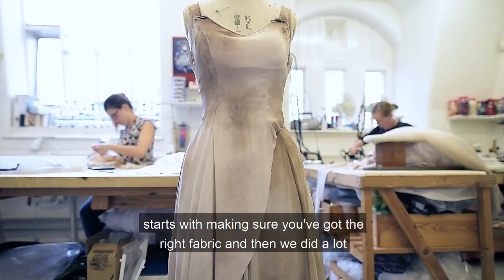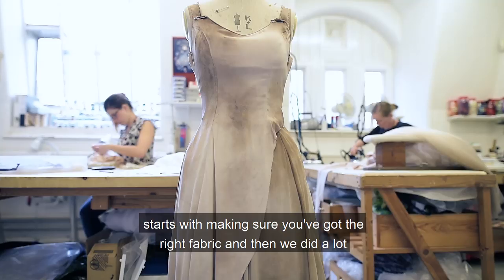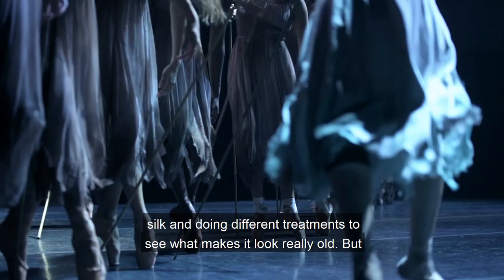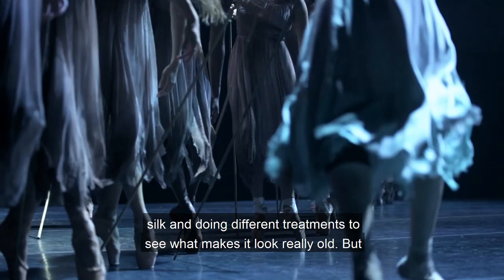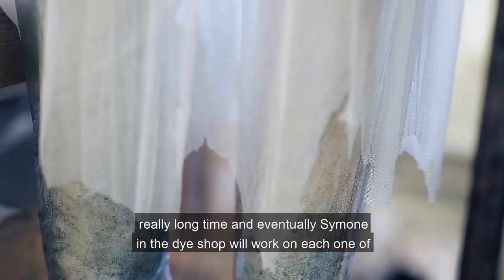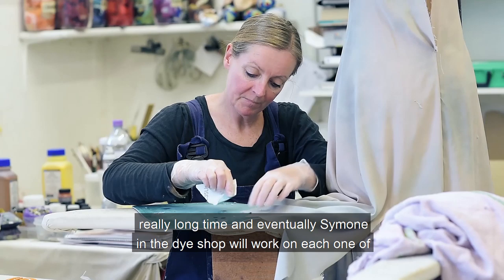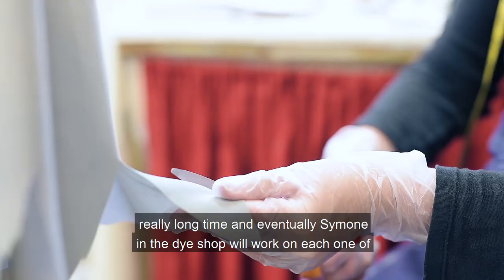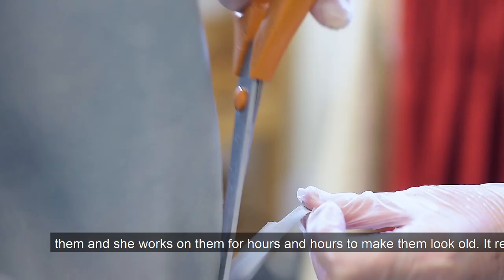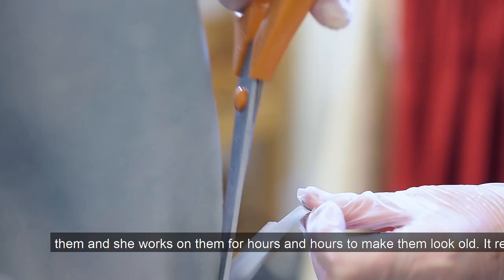It starts with making sure you've got the right fabric, and then we did a lot of dye samples for Tim. All of the Willys are made of silk on the outside — we took lengths of this very beautiful silk and did different treatments to see what makes it look really old. But it has to have a lot of integrity because it has to last a really, really long time. Eventually Simone in the dye shop works on each one of them for hours and hours to make them look old — it really comes down to the dye she has to spray into them.